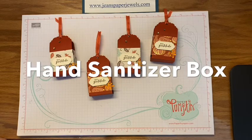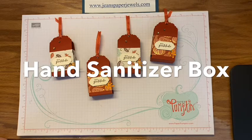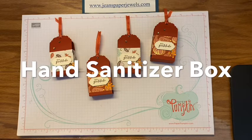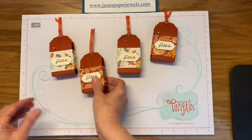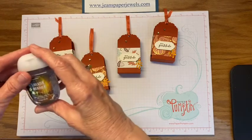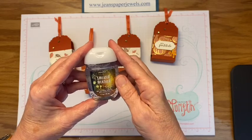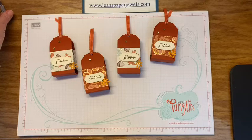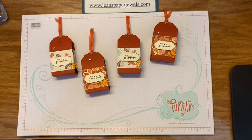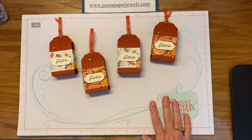Hello and welcome. I am Gene Addis, an independent Stampin' Up demonstrator from Apex, North Carolina. Today I'm going to share a little hand sanitizer holder with you. These hold the little pocket packs from Bath and Body Works. I got this pattern from another Stampin' Up demonstrator named Twyla Davis, and it doesn't take a whole lot of preparation.